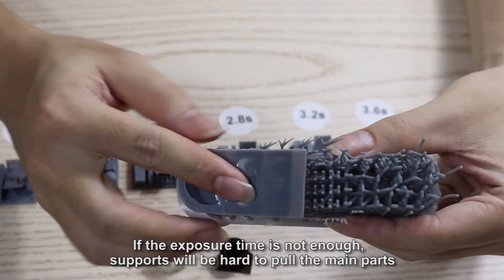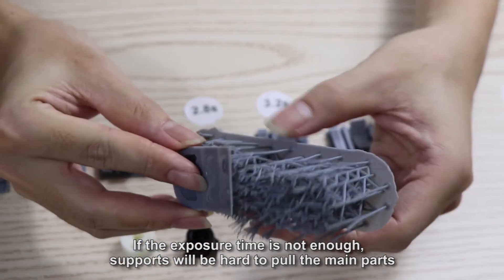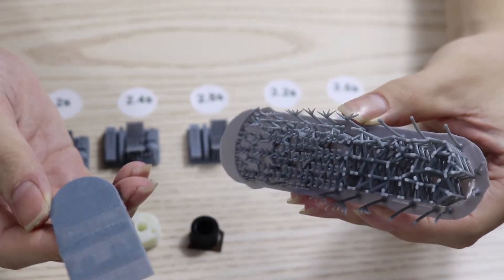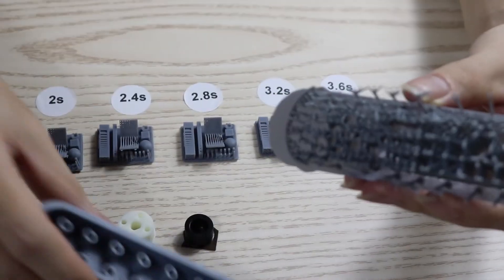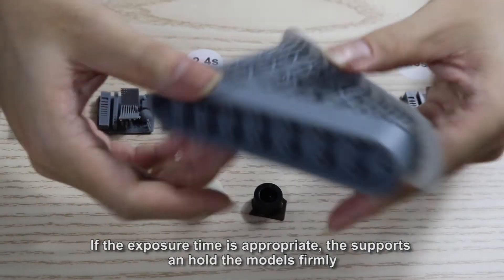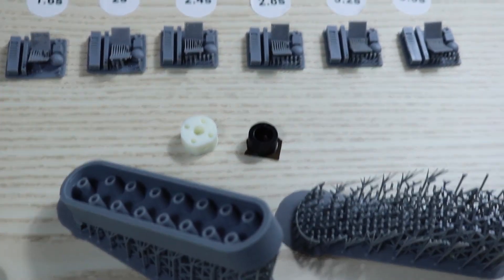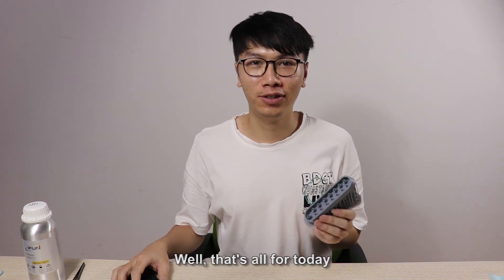If the exposure time is not enough, supports will be hard to pull the main parts. If the exposure time is appropriate, supports can hold the models firmly. Well, that's all for today.